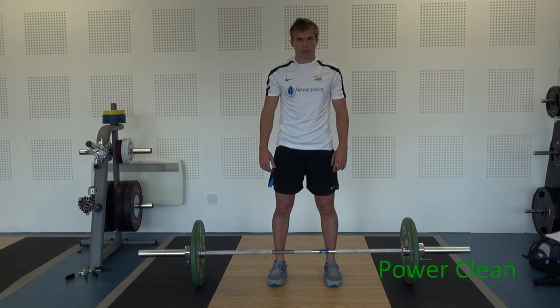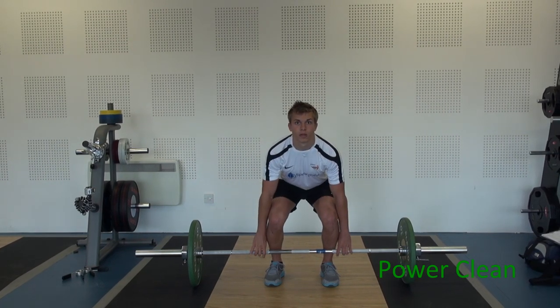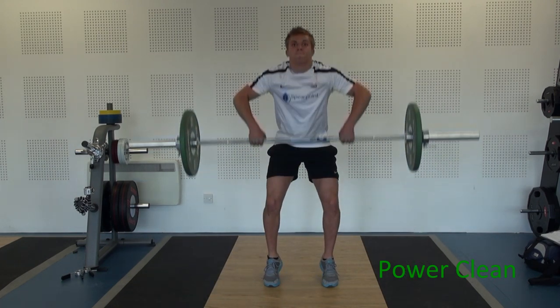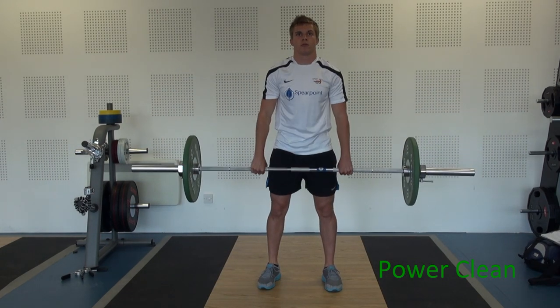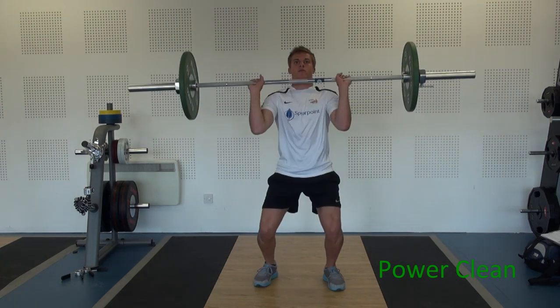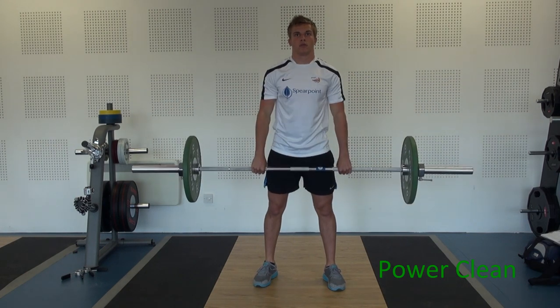Moving on to the most important exercise in weight training — the power clean. The power clean is where you take the bar from the floor up to your shoulders. It is a fast, explosive movement and an essential exercise for virtually every sport. Shoulders back, locking your back in, shoulders kept well in front of the bar, reaching fast and dropping in to receive the bar at the top of the chest. Fast, explosive, athletic movement.